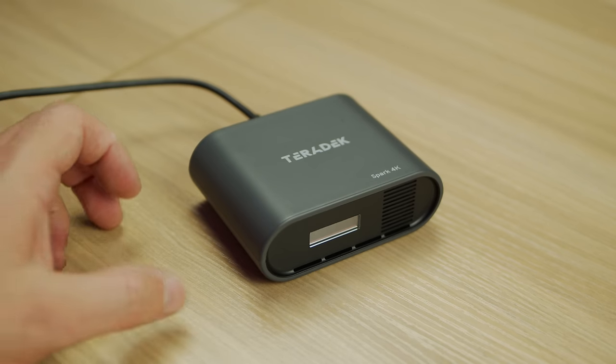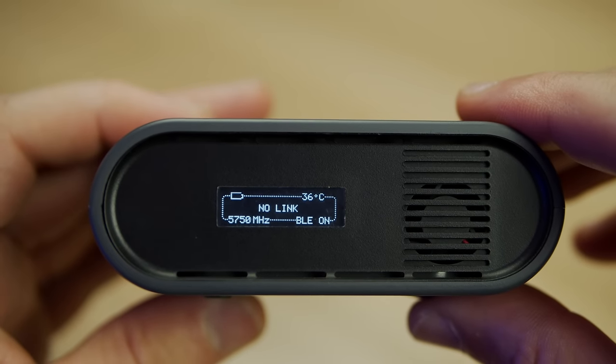The second improvement is small but meaningful: better battery indication. When you plug in the Spark to charge with it turned off, there's no indication on screen that it's charging. Also, when running on internal battery the indicator is very basic - just full, half full, or almost empty. I'd love to see a percentage indicator so I know exactly when to plug in a power bank. These are very minor complaints given how great the device is overall.